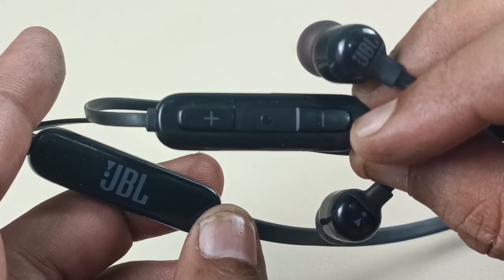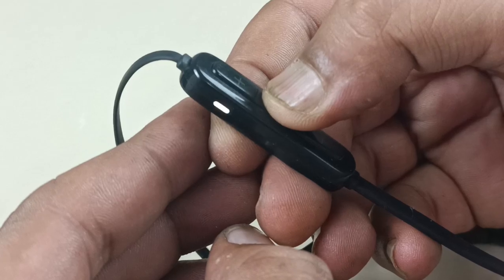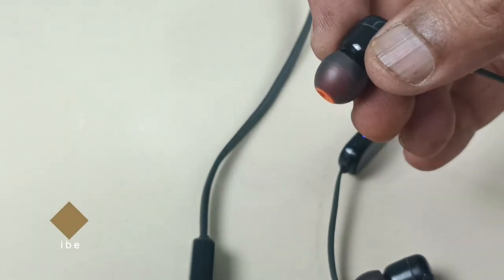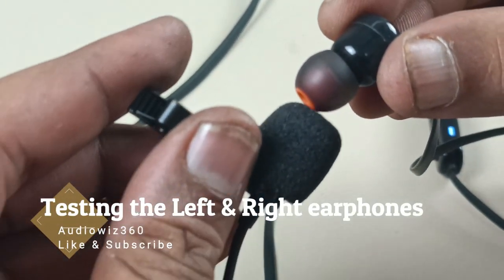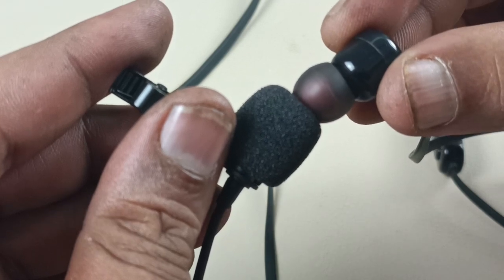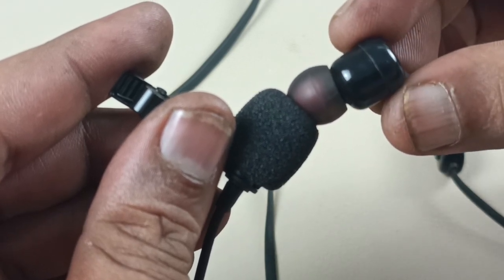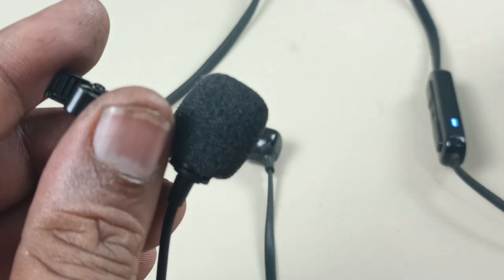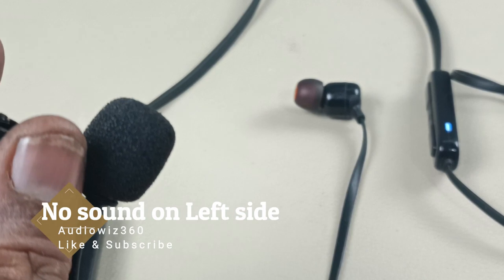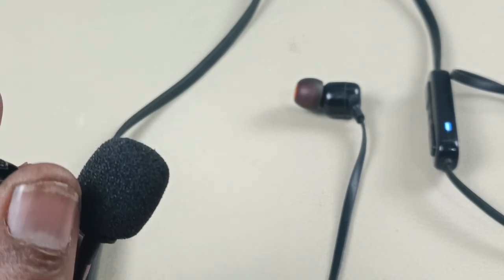Before that I will show you the demo first. Playing the sound — this is the right side. Now the left side: no sound. So now let's start fixing the earphone.